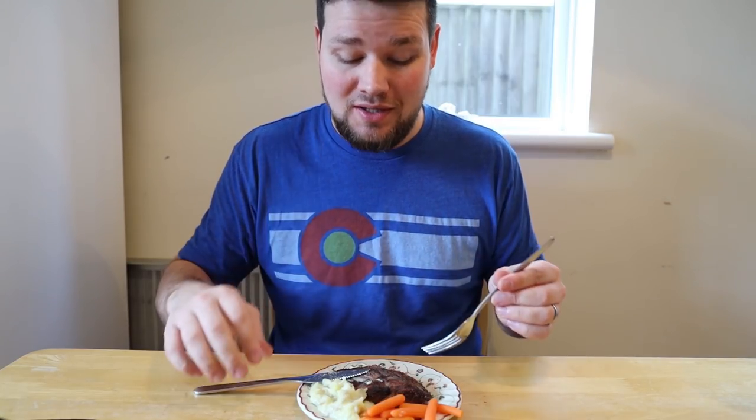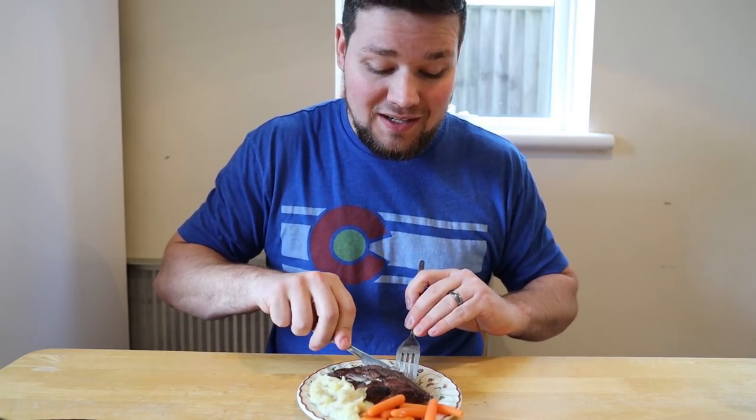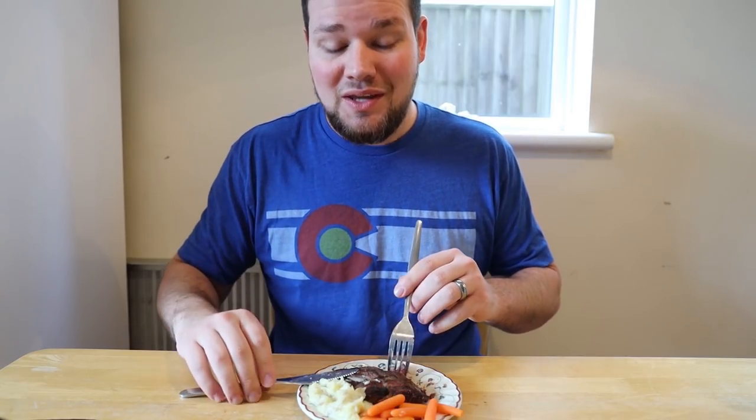We then repeat that process for every bite. If I wanted to cut another bite, I'd move the fork back into my left hand, cut off another piece of steak, put the knife down again, grab my fork, switch hands, and eat it again. That's the way that we eat in the US.